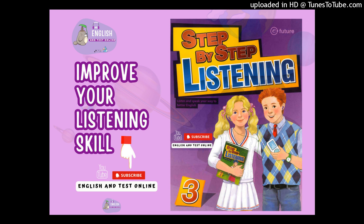Listening Practice 4. Hi, Kate. How are you doing? I am really busy. I'm building a model bridge for my science class.